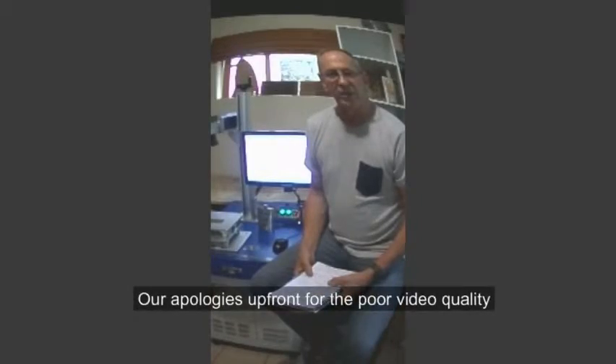Welcome to another of PerfectLaser's fantastic videos. Today I'm going to tell you about our new fiber laser and an amazing offer which will be applicable to all PerfectLaser clients.